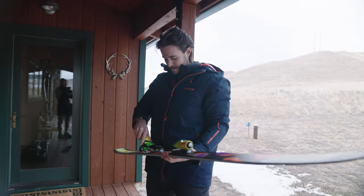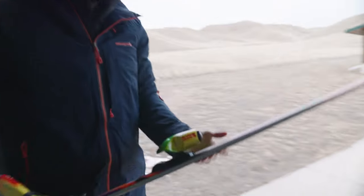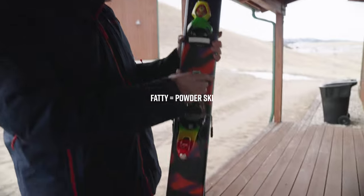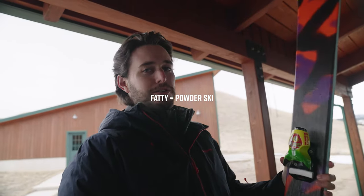Are these the new bad boys? These are the new fatties. A fatty is just a wider base — simply put, it's just a powder ski. Matt had a powder ski with us in Alaska, and it wasn't mine, wasn't his. He hit a rock that he didn't know existed under a bunch of powder and went over the handlebars just a little bit — kind of ruined the ski, but it's fine.